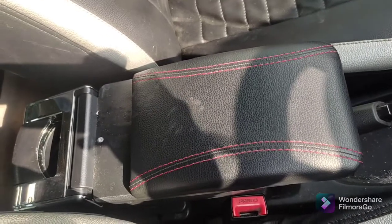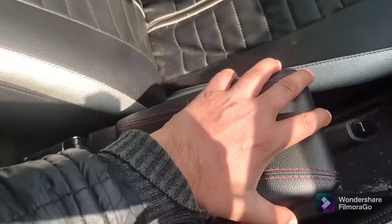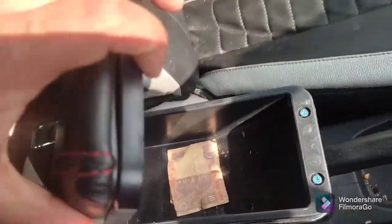Hello guys, welcome back to my channel. Today we are going to talk about the Polo Armrest. If you are watching the armrest, its cost is around Rs.1500.